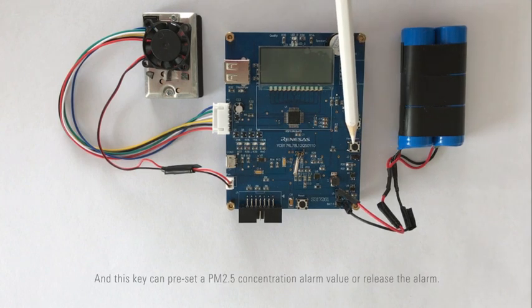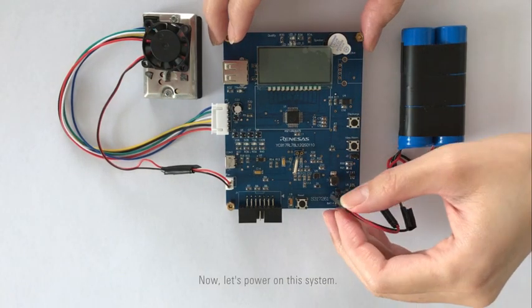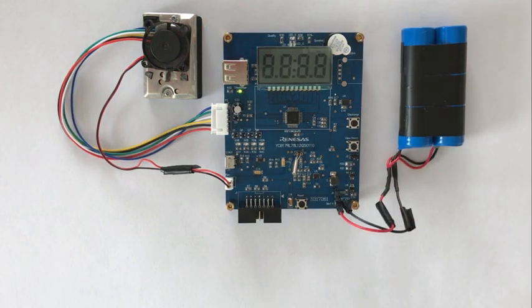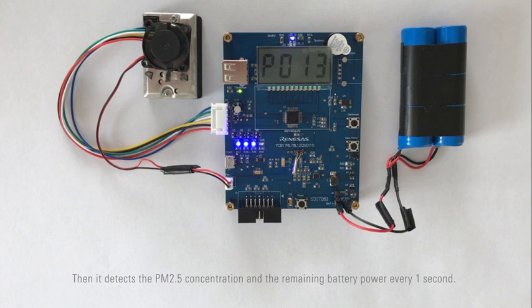This key can preset the PM2.5 concentration alarm value or relieve the alarm. Now let's power on the system. After initialization, the system enters stop mode, then detects the PM2.5 concentration and the remaining battery power every one second.